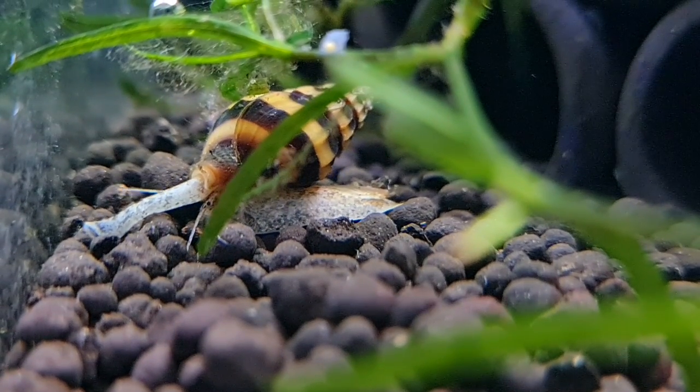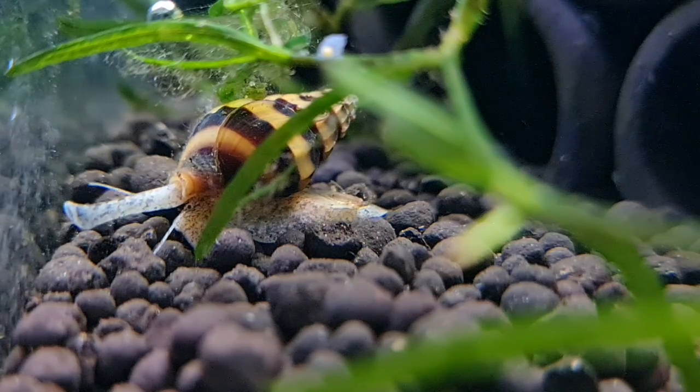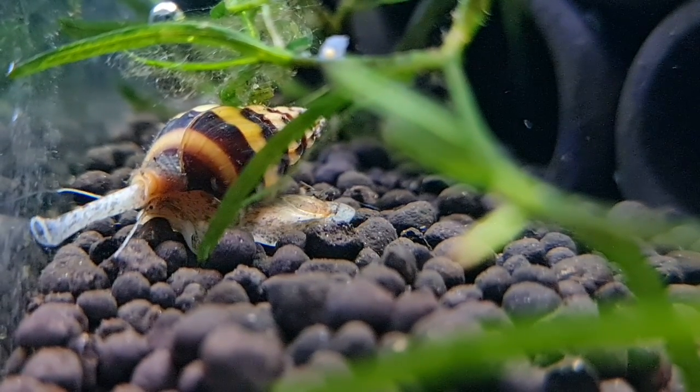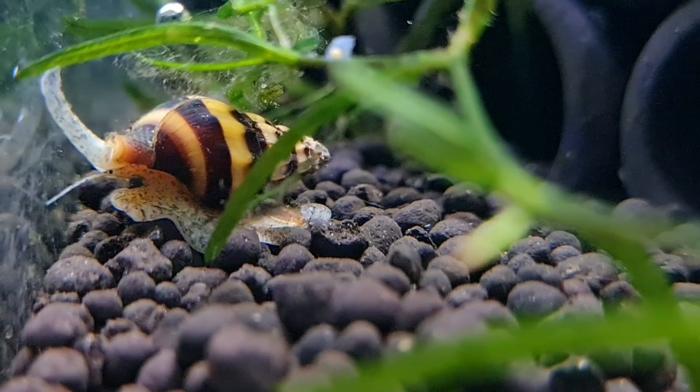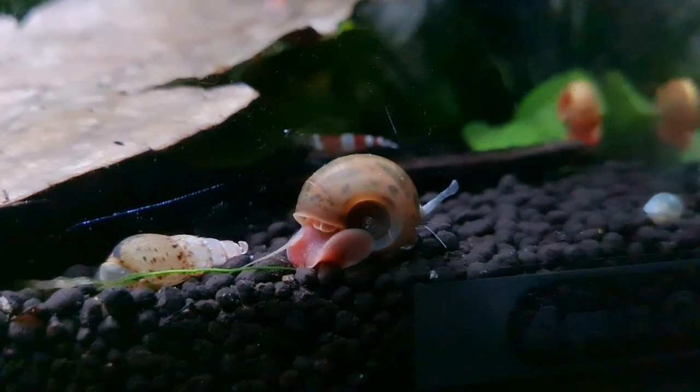Assassin snails, which are not actually a snail — they're a whelk in fact, from South East Asia. I've got to live for about two years and grow to about an inch. They are, I would say, a low care level and super cool.